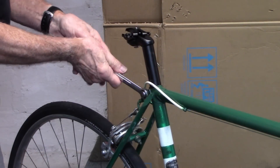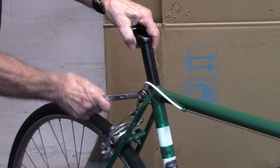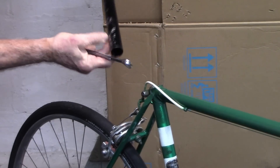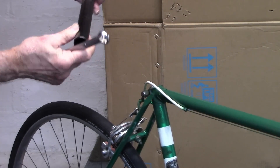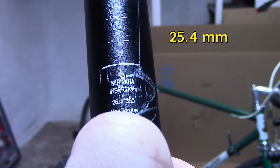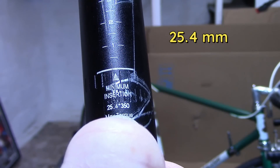We'll loosen the seat tube bolt and remove the post. If we look closely at the bottom, right above my thumb it says 25.4, so we need something slightly larger diameter.